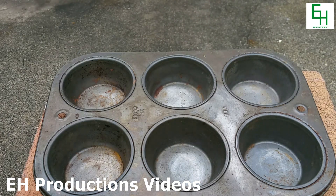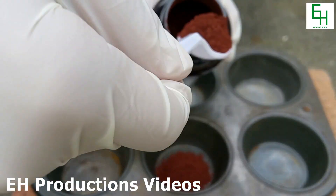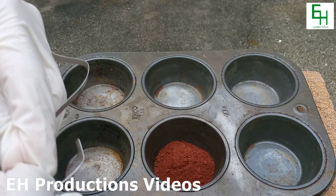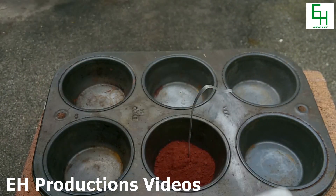Now I'm going to fill this cupcake tin with some thermite, which is a mixture of iron oxide and aluminum powder. That should be enough. And now to ignite the mixture we're going to stick a piece of magnesium ribbon in there. Like so.